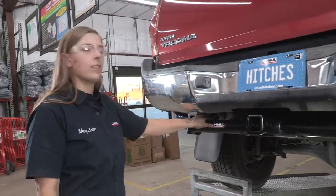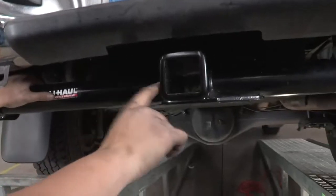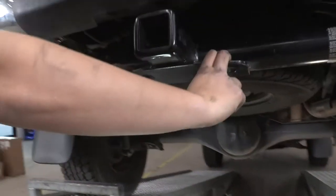Our hitch is all torqued down and ready to go. Let me show you a few of the features on this hitch. You've got a 2 inch receiver right here with a nice collar on it, and two safety chain hooks.